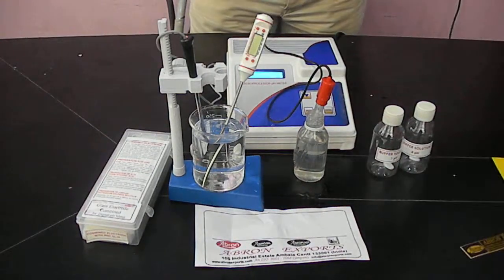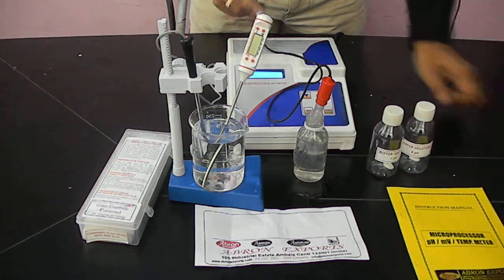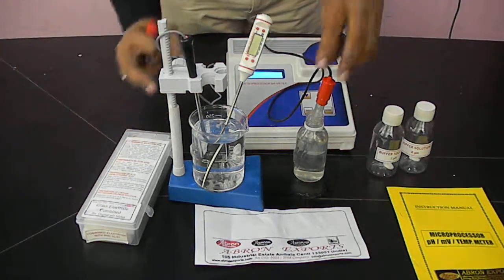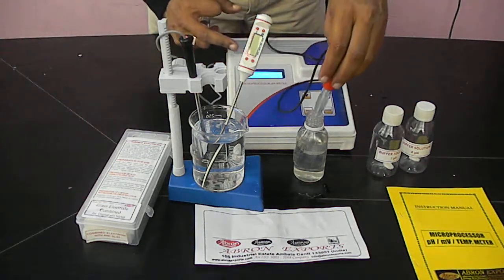This is a microprocessor-based pH meter by Abron Export. It has automatic temperature and buffer recognition also. This is a combined electrode we have provided. This tip is a semi-permeable membrane.